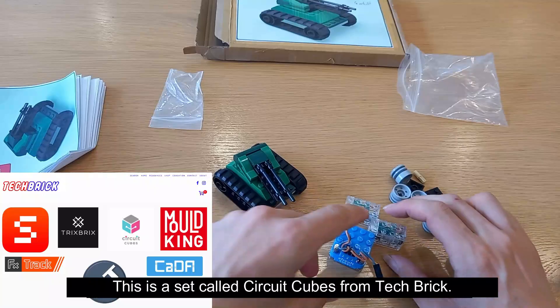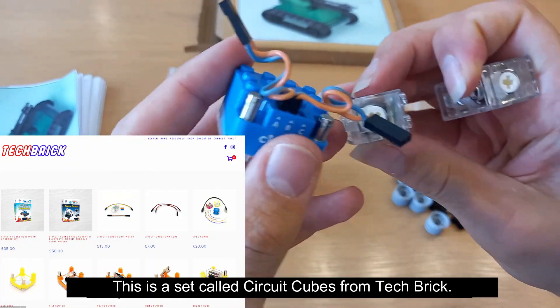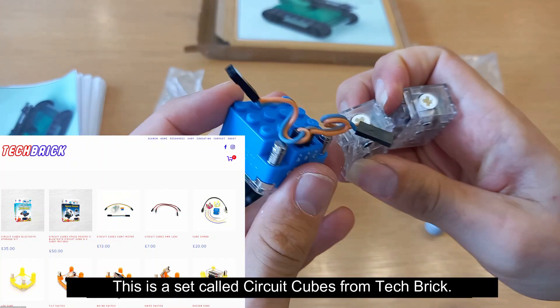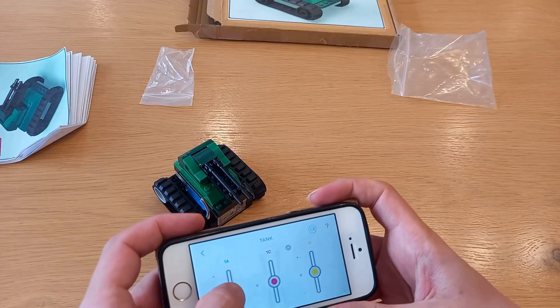What are Circuit Cubes? People who watch my mini-tank video would know that Circuit Cubes are a little Bluetooth control box and motor sets that work with standard LEGO. This lets you control your non-moving models using a free app.